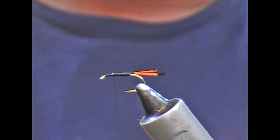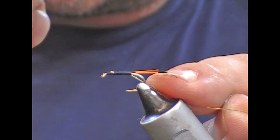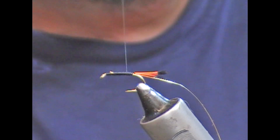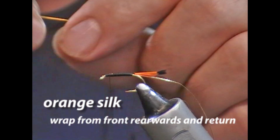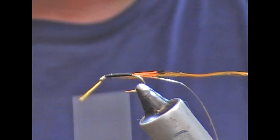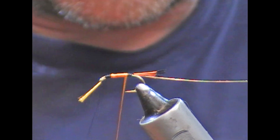Having tied forward, I'm now going to tie back ways with my rib. My rib is a fine gold oval. I'm going to hold this down on my side, slightly underneath the shank. Tie forward again, trying to get the underbody fairly smooth. And then I'm going to make my body out of this orange floss. As it's a size 12 I'm going to go down in single thickness. I'll tie it in at the front here. Wrap this backwards and you can see the silk has flattened itself out a little bit, and that helps us with getting a nice neat cover.